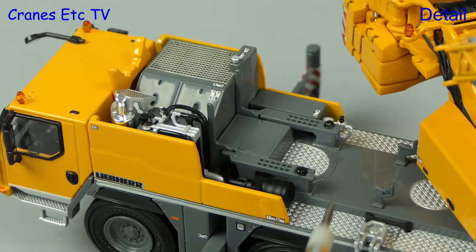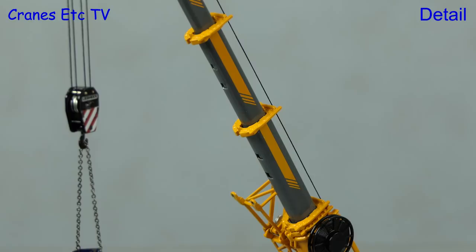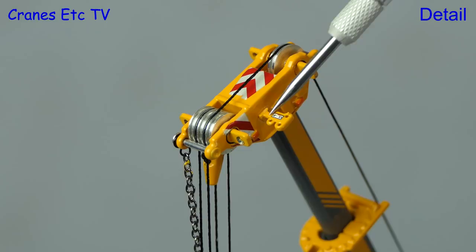Looking at the telescopic sections, they are all nicely detailed with a thin profile, and each section also has three different locking points. One detail not so good, though, is the pulleys in the boom head and hook, which are solid blocks.